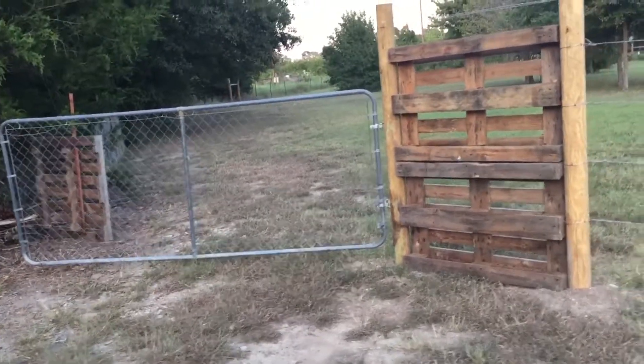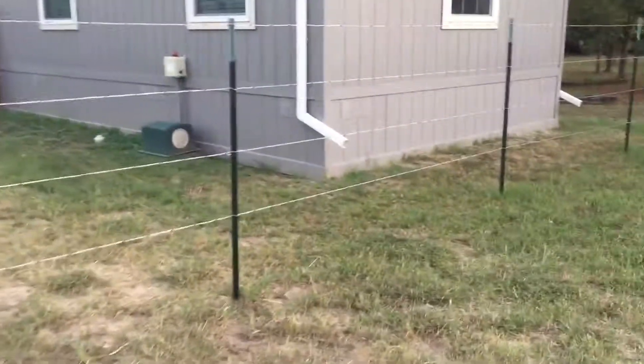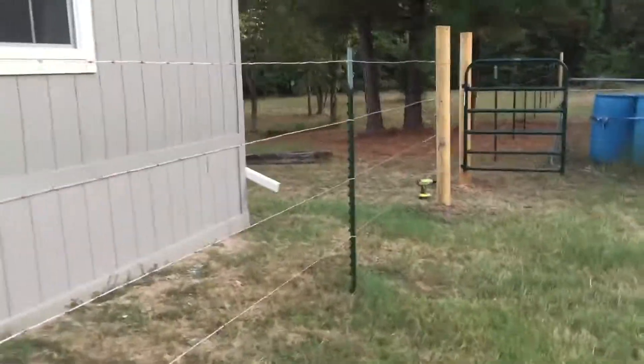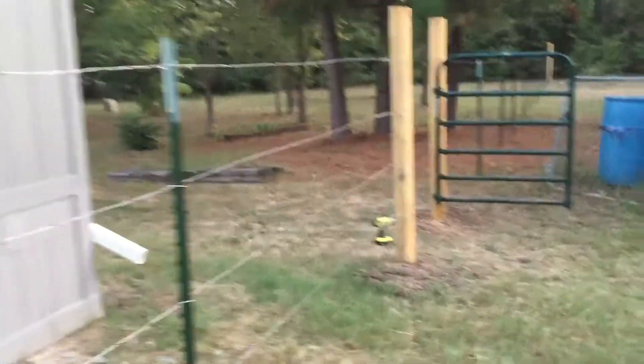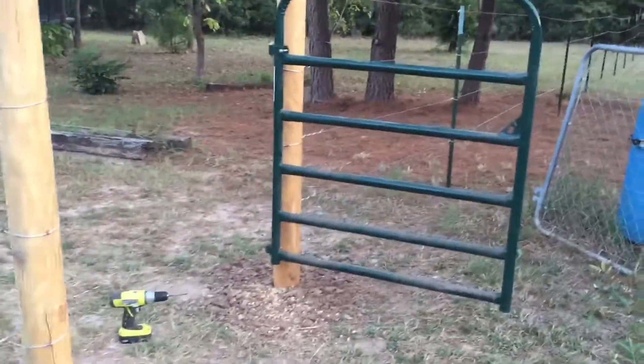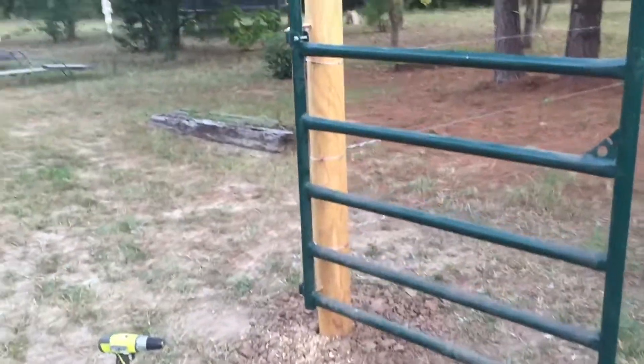I put a gate in here for cars to be able to get through. Fence comes this way, goes this way. This section I had done already. Then I come over here and there's this little gate here I just put in today.